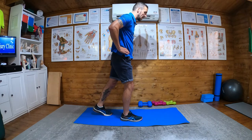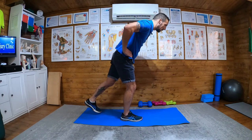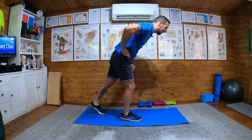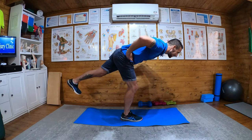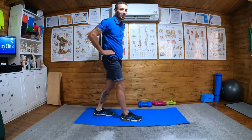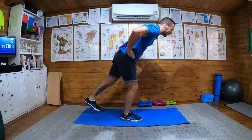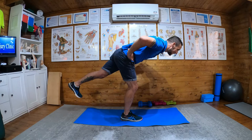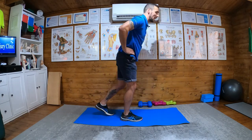Then I put my hands on my hips and what I'm going to do is come forward nice and controlled. So what I'm doing is keeping my left leg straight and coming forward nice and controlled, then back down — that's one rep.